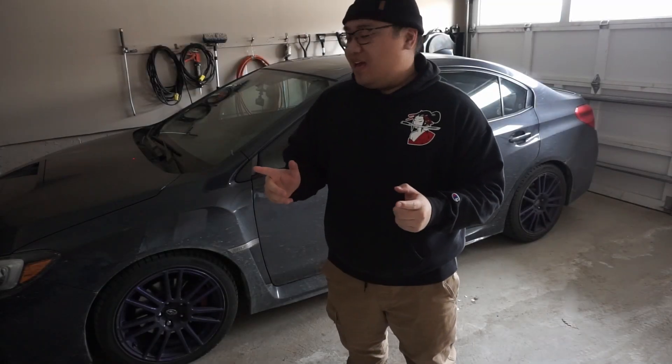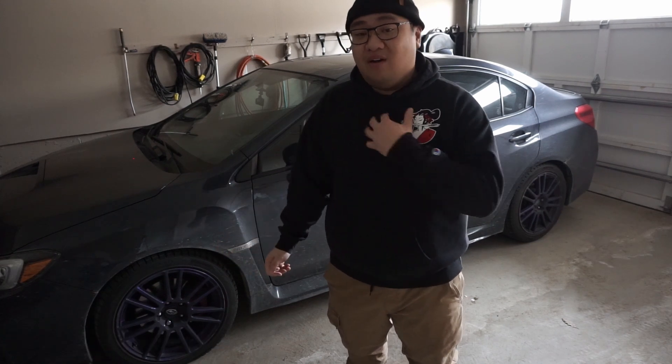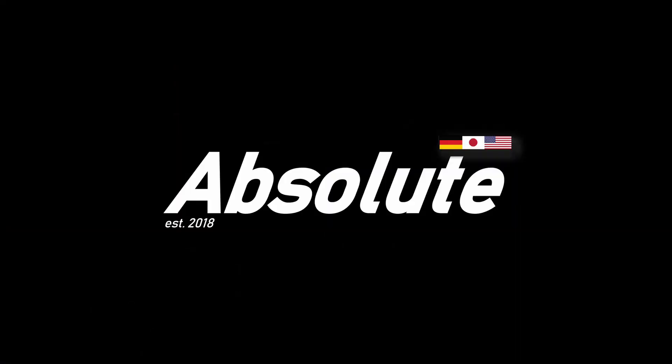Welcome back to a new video. Today I'm going to go over the top 5 things I hate about my Subaru WRX, coming from a Honda Civic Si owner. Let's do it.